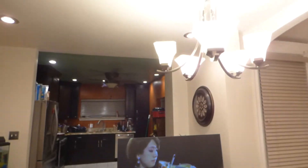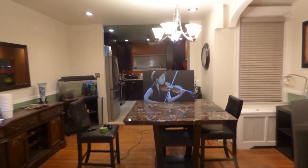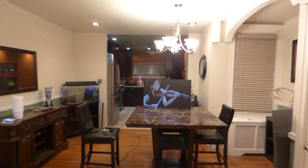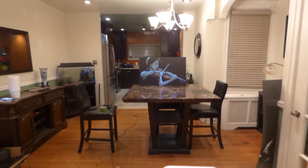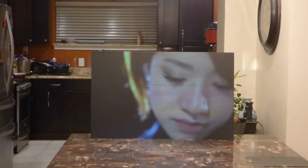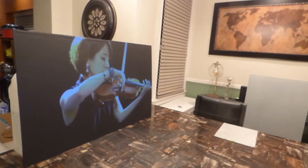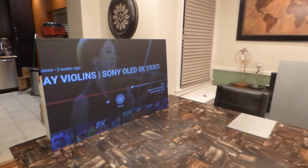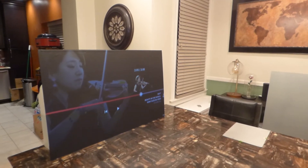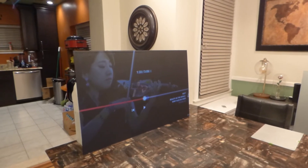All lights are on nice and bright. You can see exactly how far my projector sits back from the screen. Look at that.